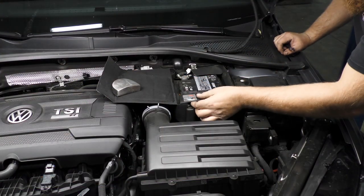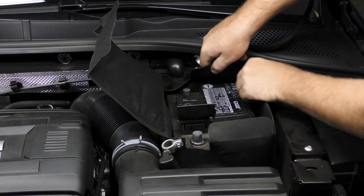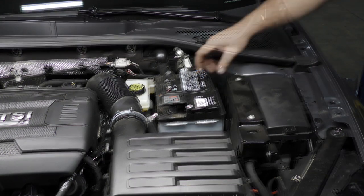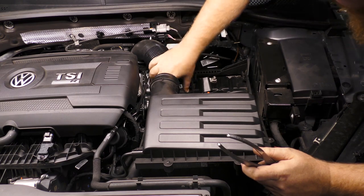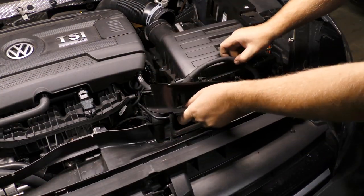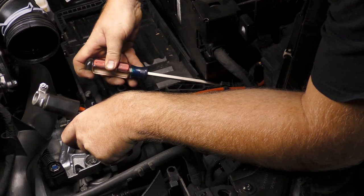Disconnect the battery and remove the protective sleeve. Unfasten and remove the battery hold-down bracket. Lift the battery up and out of the engine compartment. Undo the clamp and remove the air intake hose from the air box. Disconnect the vacuum hose from the air filter housing. Unbolt and remove the air intake housing cover located in the front of the engine compartment. Remove the air guide upper section. Carefully remove the air filter housing from the engine compartment. Free up the wiring harness from the battery tray, then unbolt and remove the battery tray.